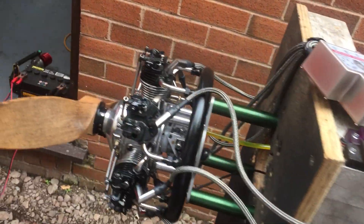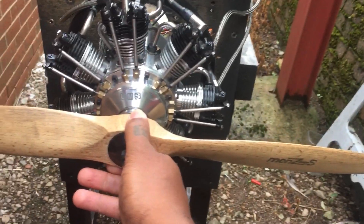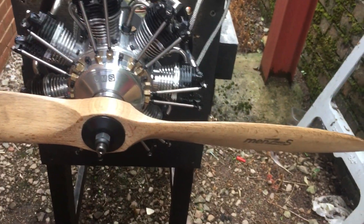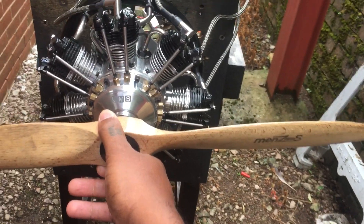Hello YouTube, just a quick video to show you this one — the UMS 90cc 7-cylinder petrol engine. As you can see, it's brand new, just arrived to my shop yesterday from India. It's going to be shipped out to America now; it's being tested.